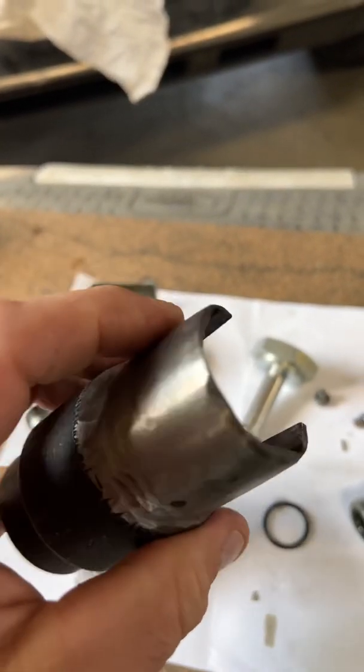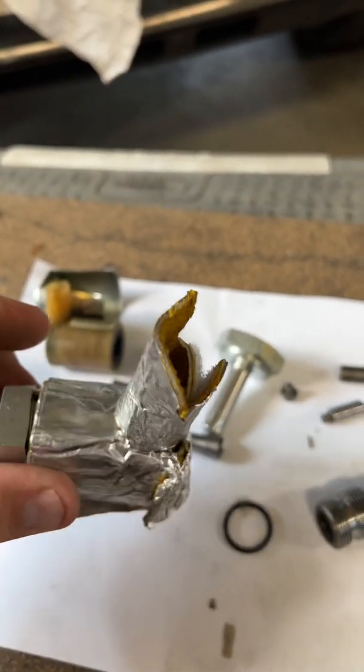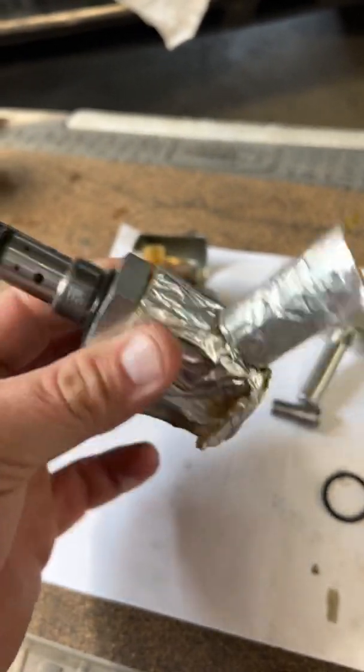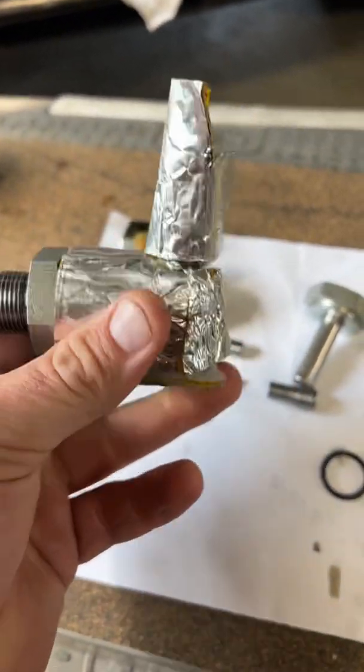Anyway, I'm going to get ready to put this back in. Hopefully this little heat shield works. Hope you get some benefit out of this video — the pleasures of being a 6.0 owner.